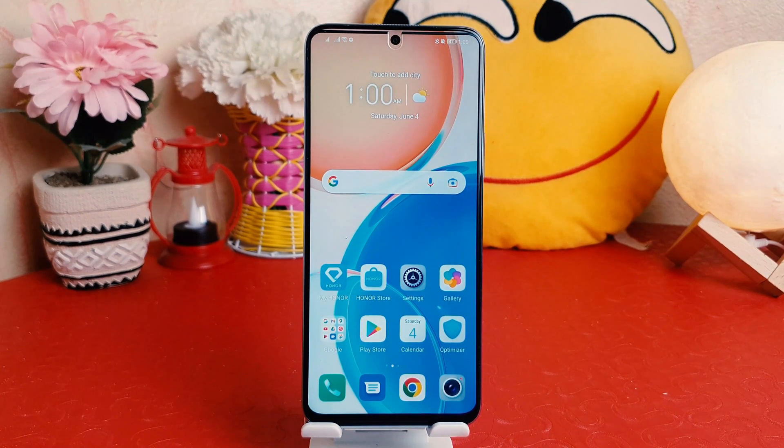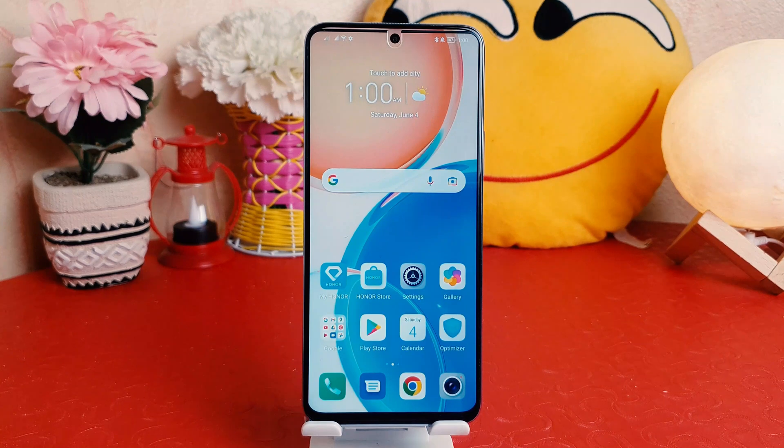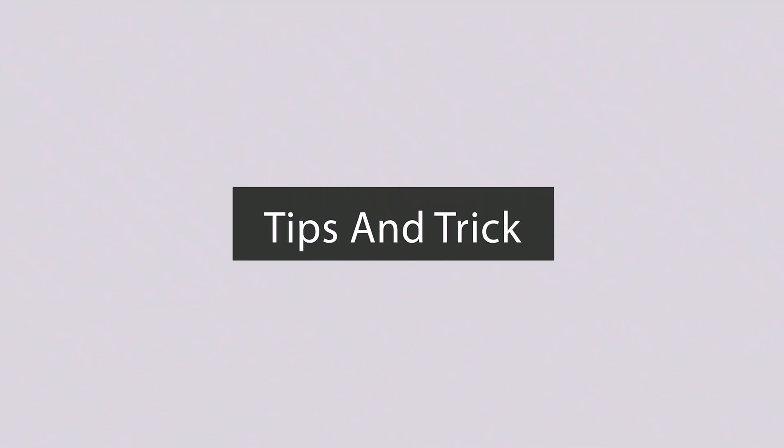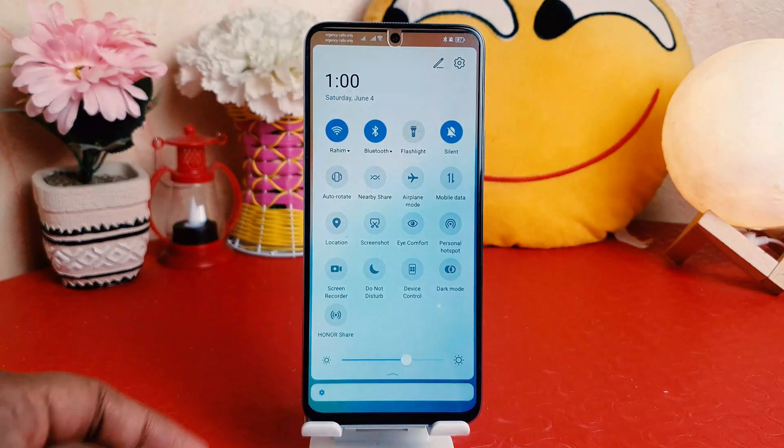Hello and welcome back to my tutorial. In this tutorial I'm going to share with you how to record the screen on your Honor X8. You might have recently bought this Honor X8 and you're wondering how to do that — it's really very easy and simple. You just swipe down just like this.